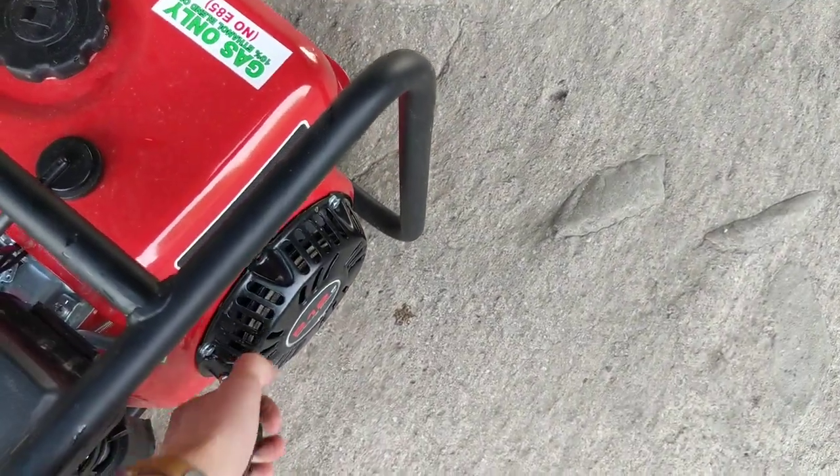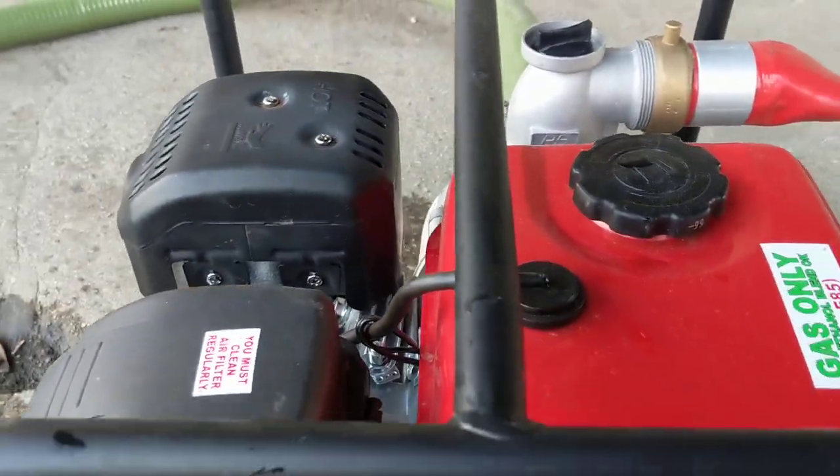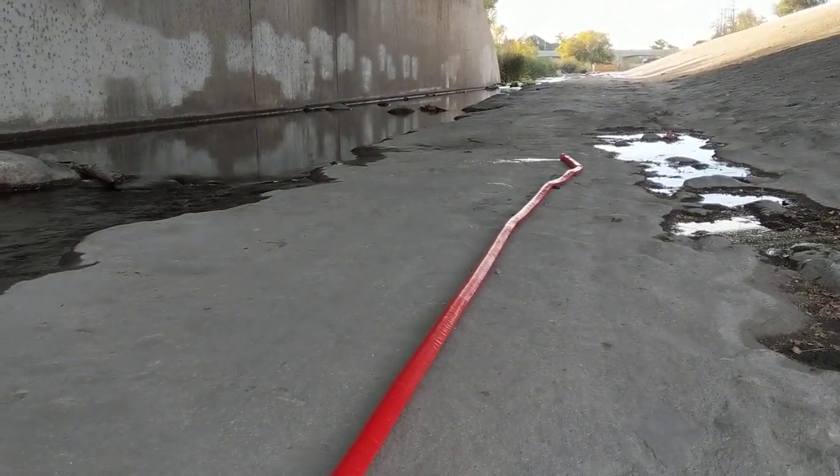I'll choke it again — it's not warm yet. There we go, that's the air, and there's the water.